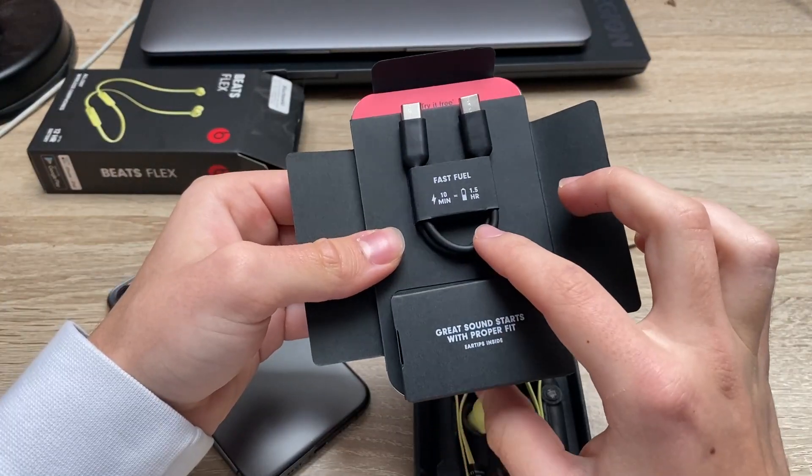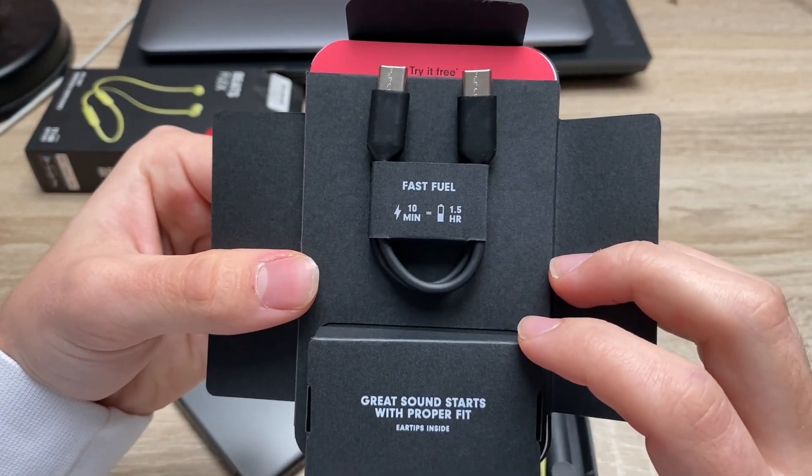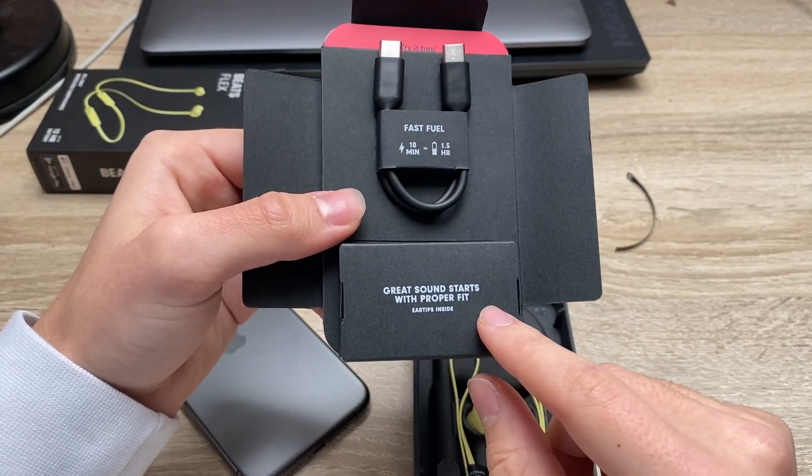So here is our cable. Fast fuel — it shows you that it's 10 minutes or one and a half hours of listening time, very good. And here you have some eartips inside of the box.